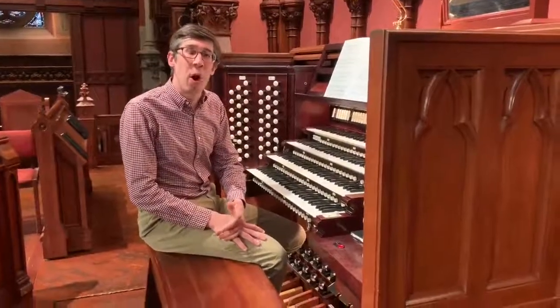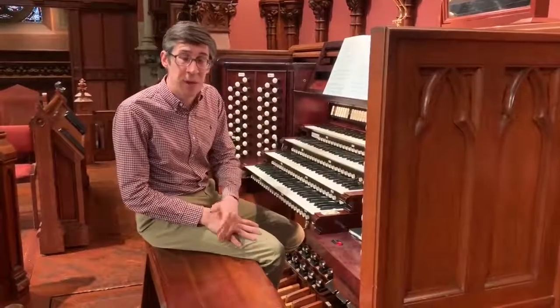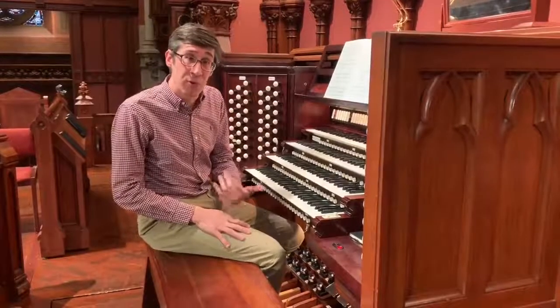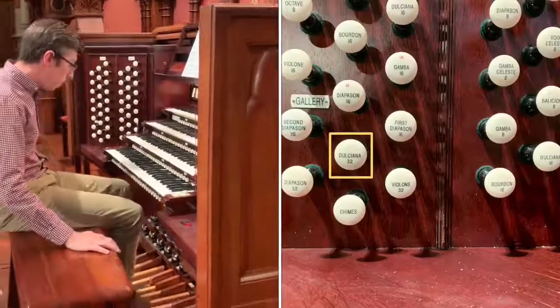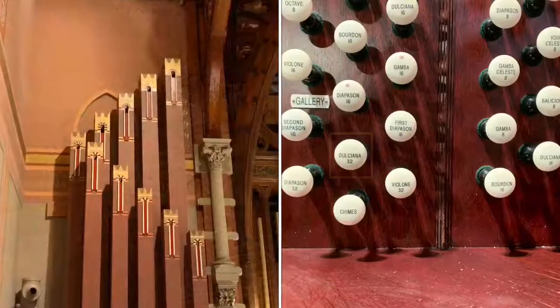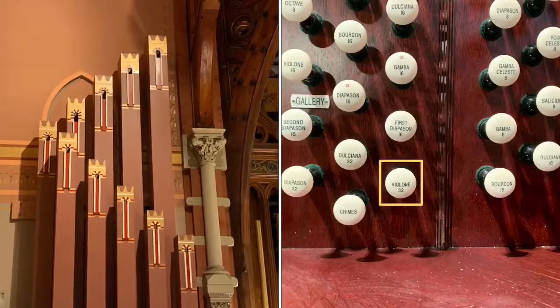Perhaps not surprisingly, there are string stops even in the unenclosed Great and Pedal divisions of the organ here at Old South. In fact, two of the organ's 32-foot stops are strings. There's the 32-foot Dulciana, and then a 32-foot Violon, whose pipes are stenciled and contained in the left gallery of the church.